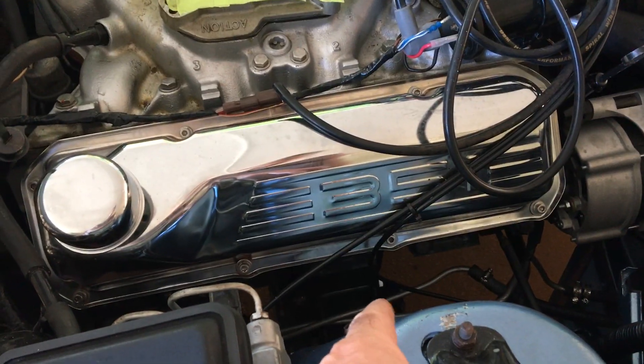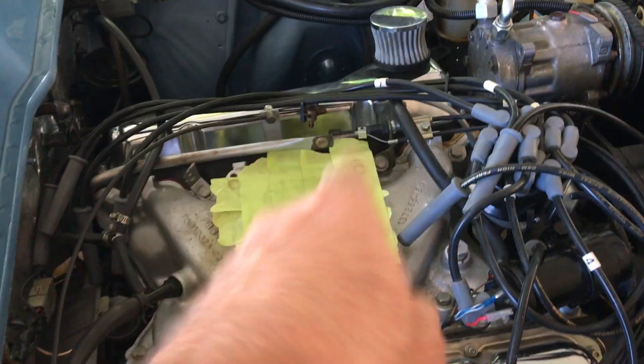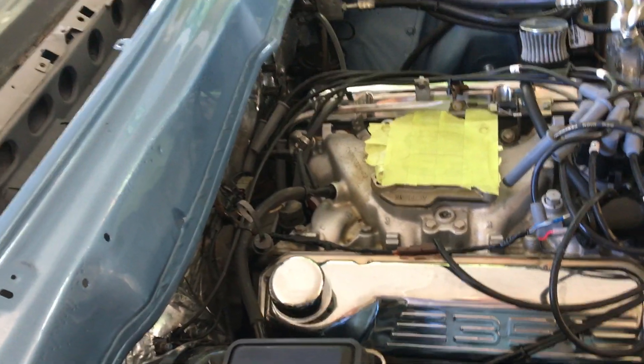Yeah, not much has changed. The exhaust is in but the exhaust is out again because we had to modify the headers. And also the carby needed a kit through it, so that's sitting at the workshop now to get those two things done.